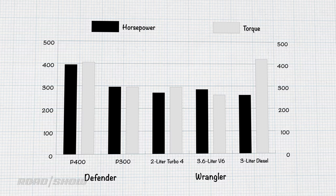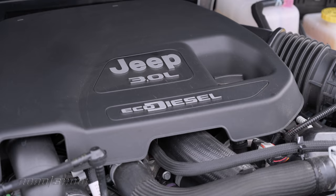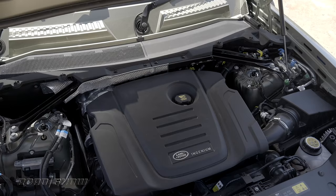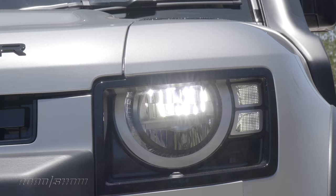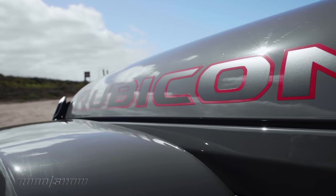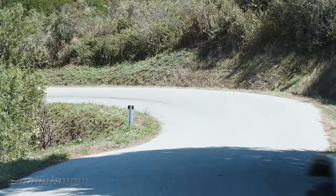Advantage Jeep on powertrains — it's got more choices and a manual transmission can still be had. The diesel with all that torque is a $4,000 upcharge over the 3.6-liter gas, but if you want the 3.0-liter in the Defender with more torque, you have to jump up to the SE trim, which starts at $63,275 including destination. The base 2.0-liter can be had for just over $50,000 — that's a hell of an upcharge. The Jeep ain't cheap either, starting at $43,620 including destination, and it can easily get into the mid-50s, but it's still less expensive than the Defender even with the diesel upgrade.